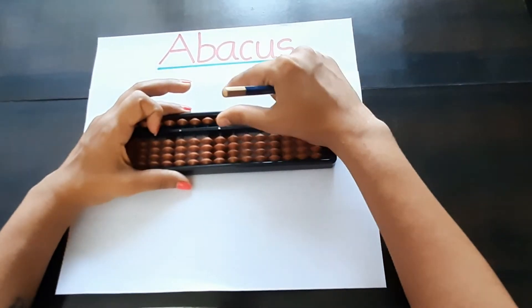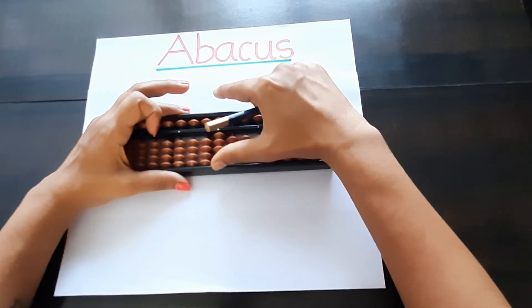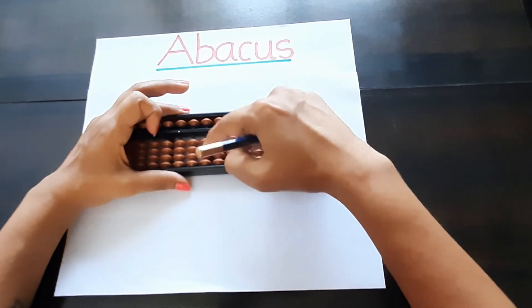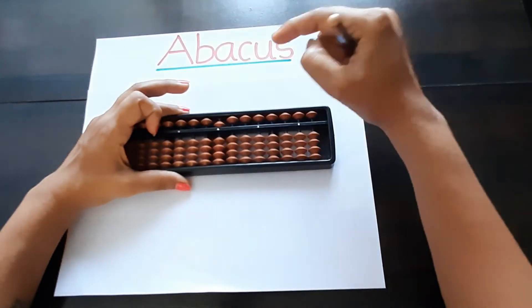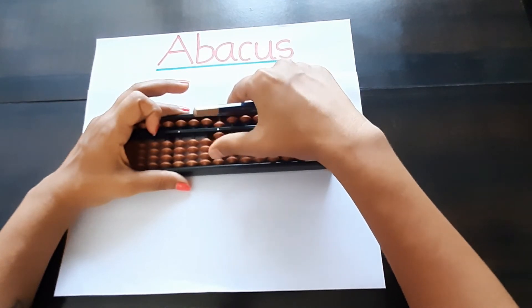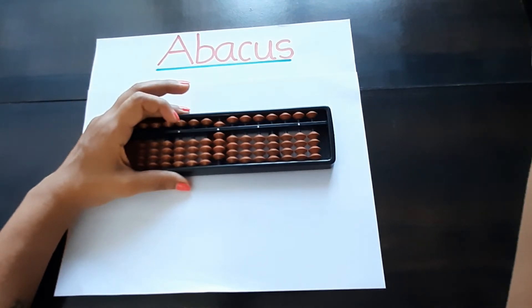We will start from the ones place: one, two, three, four — we take this four down first — then five, six, seven, eight, nine. So after nine we have to take ten.